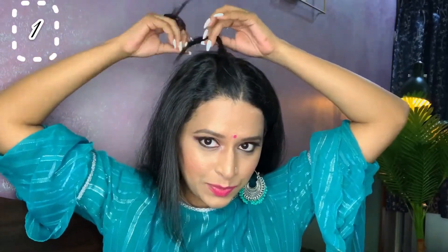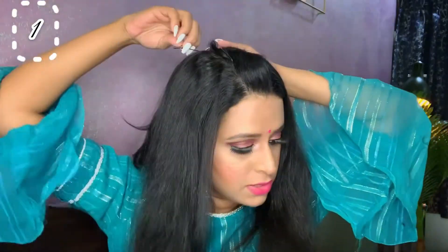First of all, partition your hair in two sections. Just take one inch of your hair strand and simply curl it like this. Then pull a little hair from here and, simply with a bobby pin, just secure that strand.